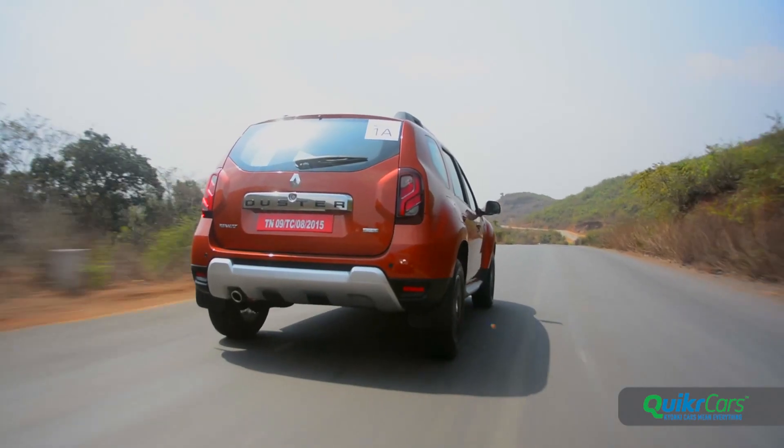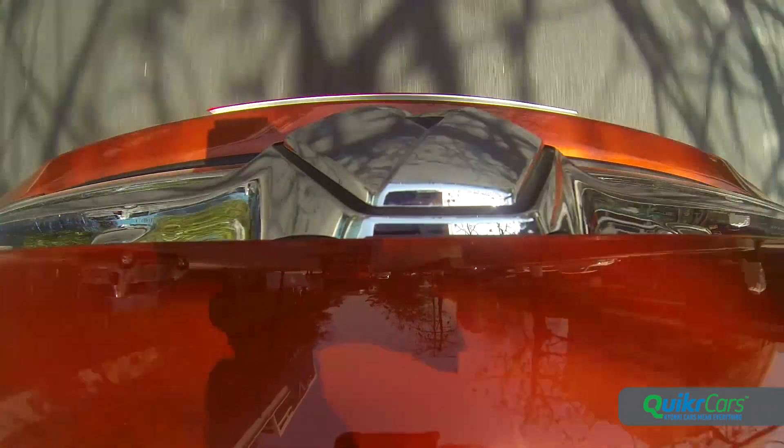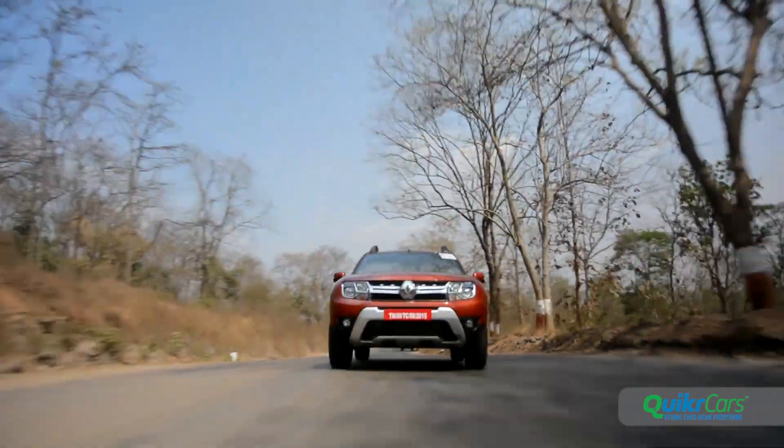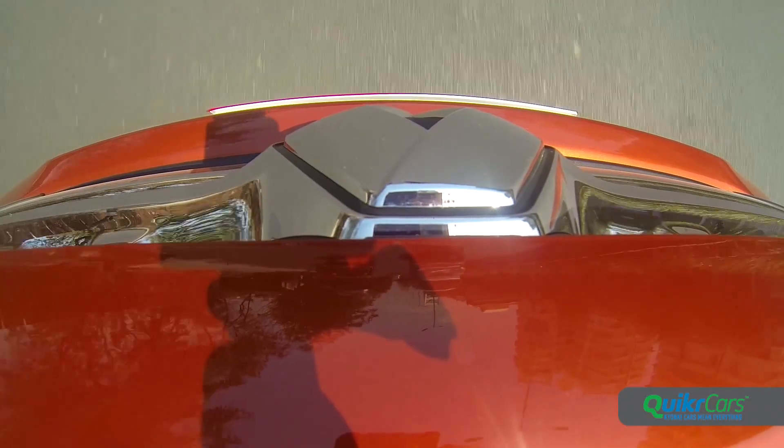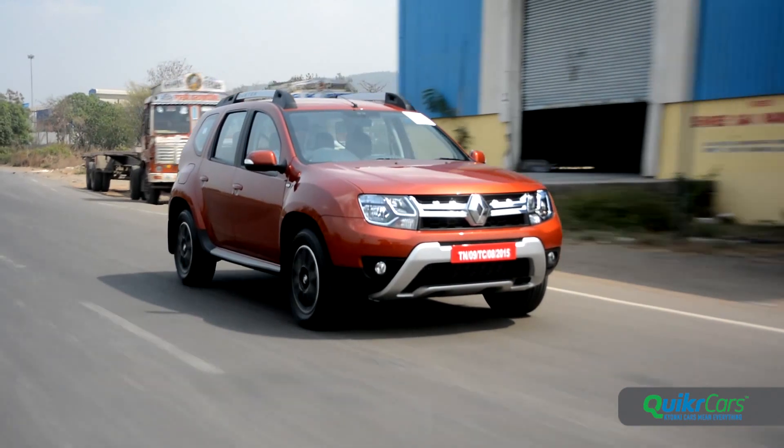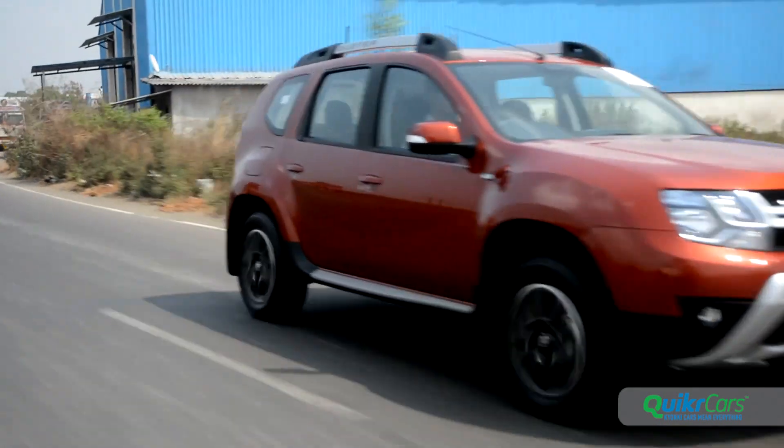The suspension is one of the highlights on the Duster. While it can come across as a tad stiff at low speeds, it absorbs just about everything at higher speeds. The AWD version gets independent rear suspension and thus it's a touch more supple and sure-footed.